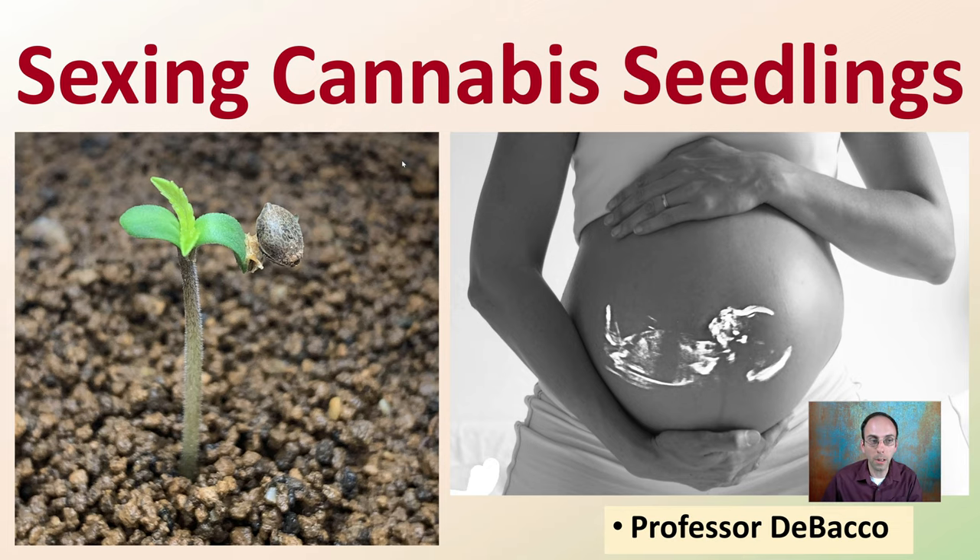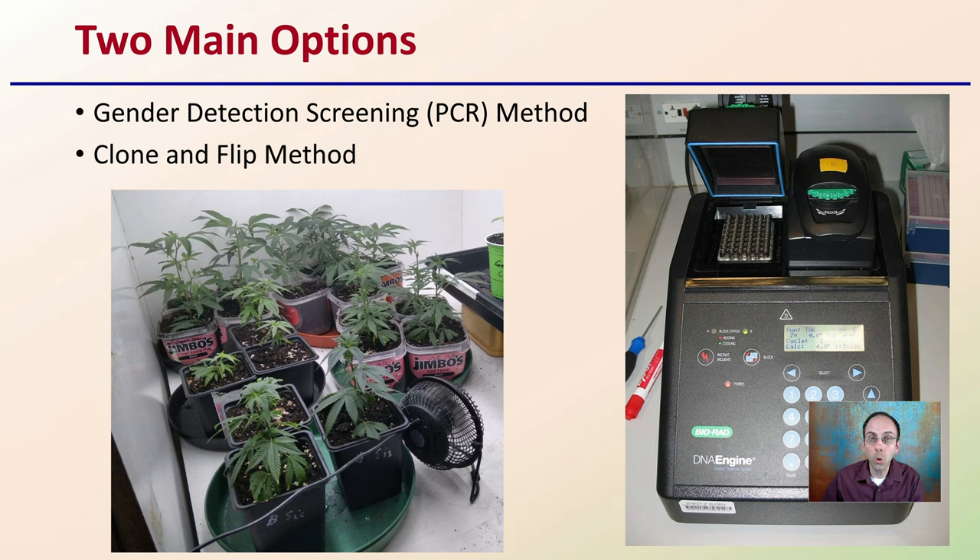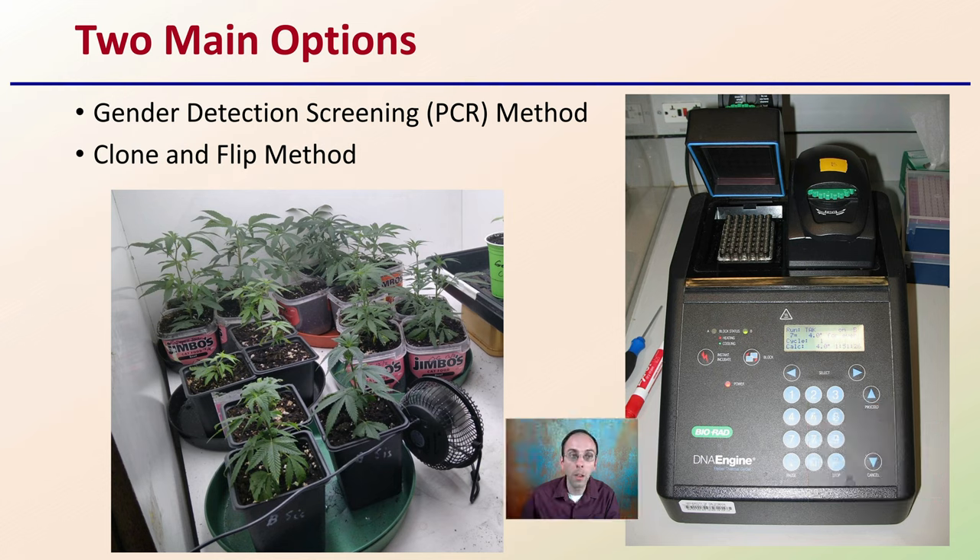Let's get into some of the methods. There are two main options. One, there's gender detection screening using the PCR method, or polymerase chain reaction method. Or there's the quick clone and flip method. Both of these have advantages and disadvantages. I'm going to cover both of these briefly, giving you the pros and cons, and then you can make a decision on which one is the best fit for your growing environment.